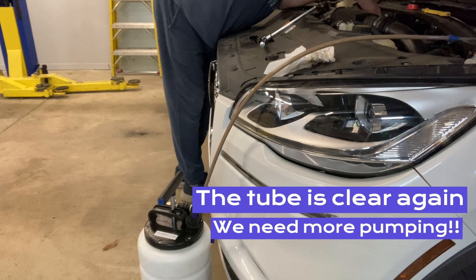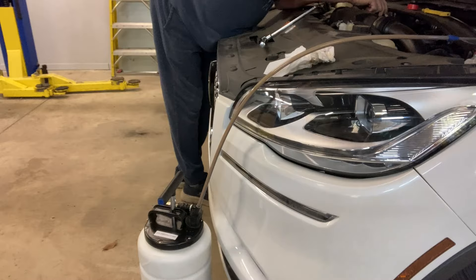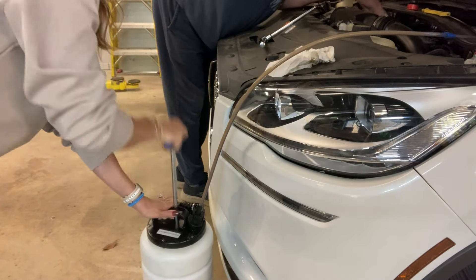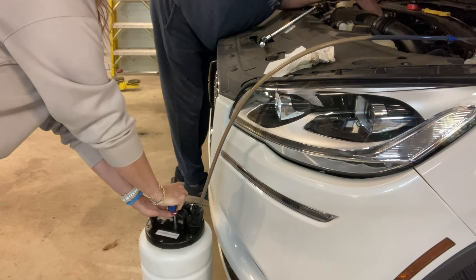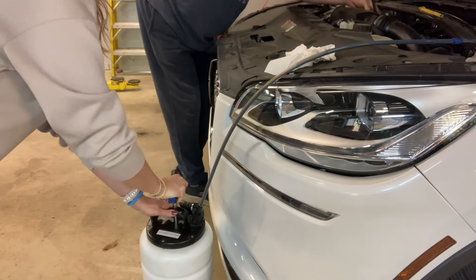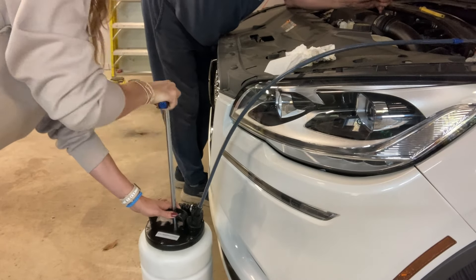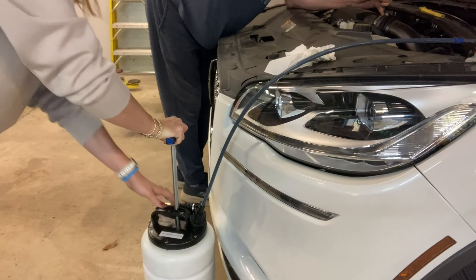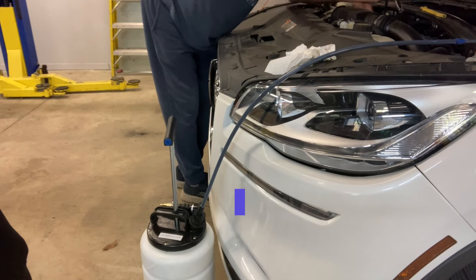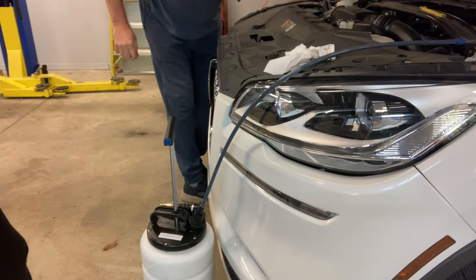Drop the oil filter in first — it fits on a little pilot down inside — then put the cap on and wiggle it in. It should thread on very easily until the first O-ring touches, then it gets a little tough — that's when you get the socket and ratchet out again. You don't have to over-tighten it; I don't have the torque spec but it's not going to come loose. Oil filter is in.